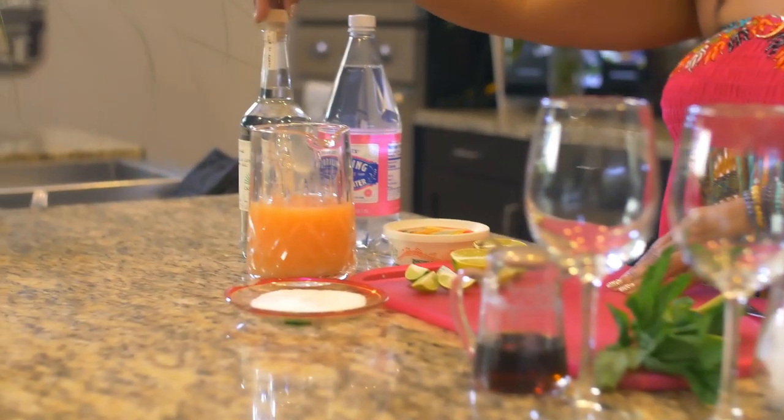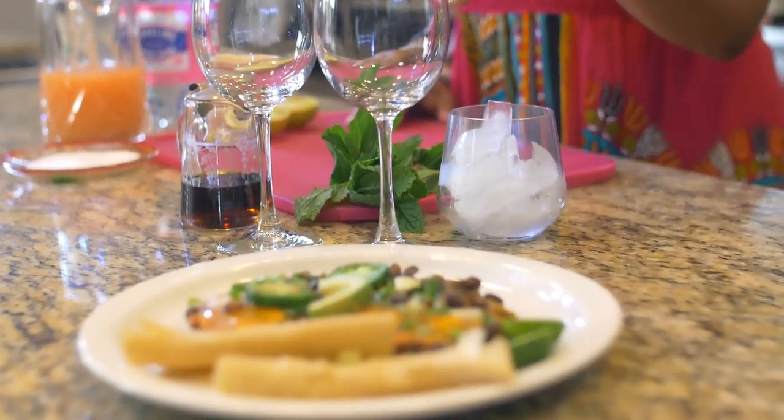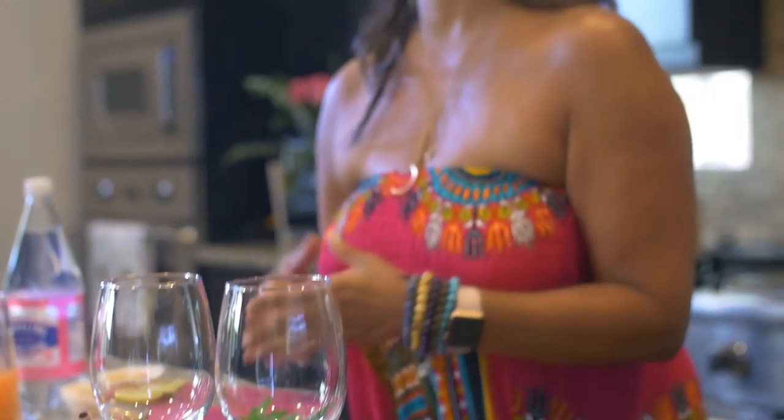A Paloma is really simple ingredients — so simple. It's grapefruit, tequila of course, lime. You could either use sugar, but I have maple syrup personally. You rim the glass with a little mint, whatever garnish you want.